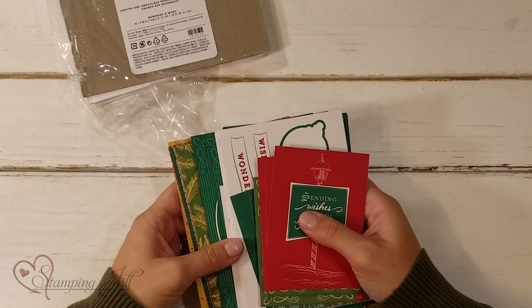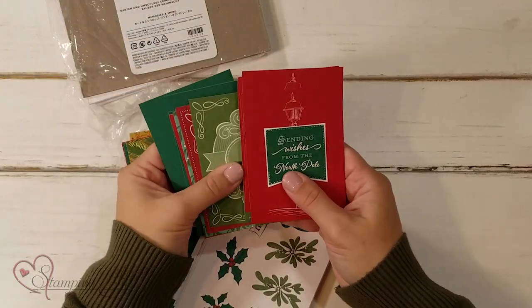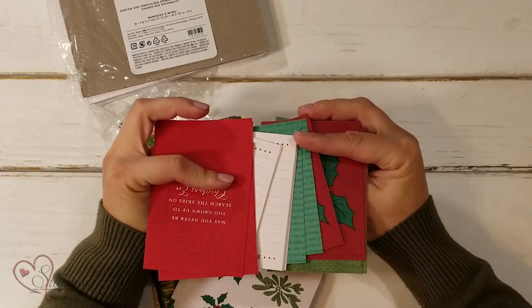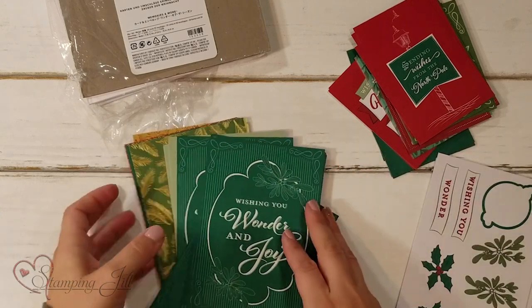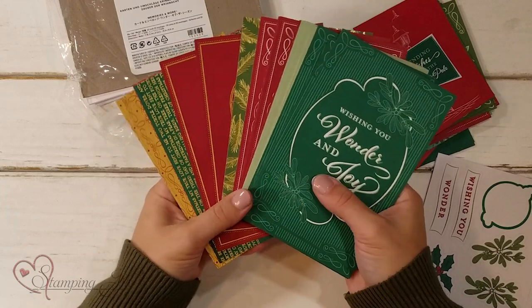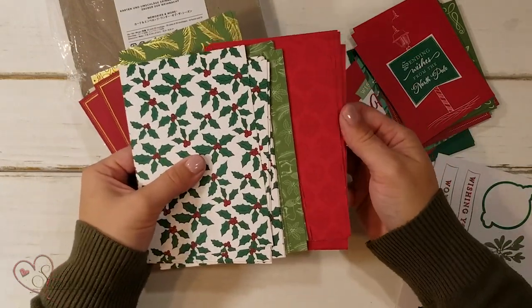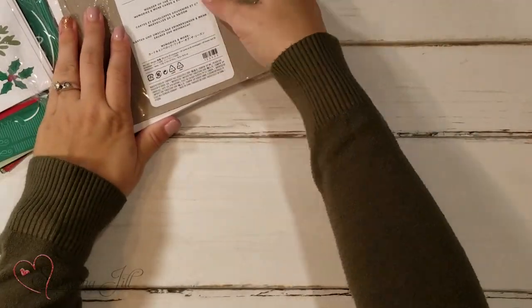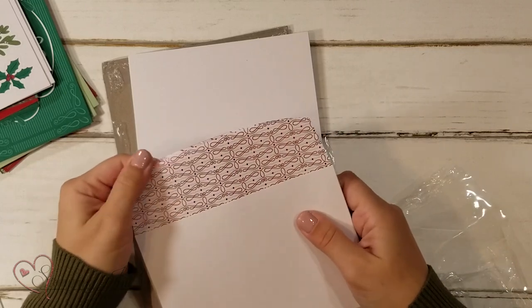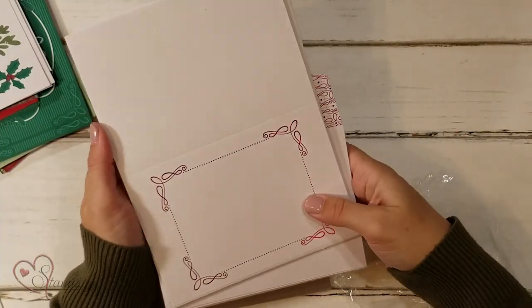I'm showing today the Wonder of the Season suite of products. There is the Wonder of the Season card pack, which comes with smaller cards that are repeated so you can make a bunch of the same ones. They're also double-sided, so you've got another option on the other side. It also comes with a larger 4x6 piece, and again there are multiples. They have a beautiful gold foil accent, and the ones without gold foil are double-sided as well. Really, really cute.